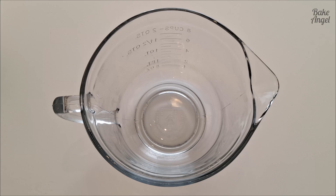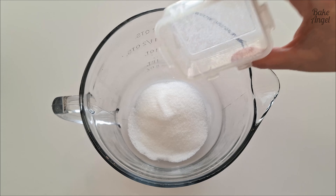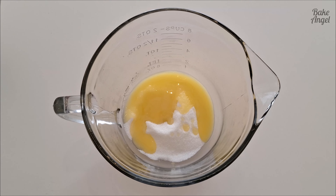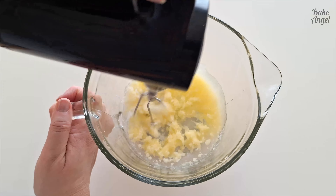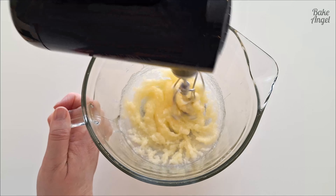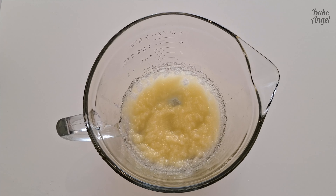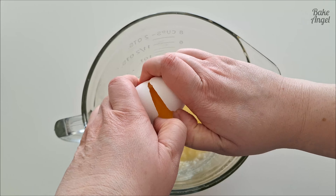Let's start by adding our white sugar and the melted butter to our mixing bowl. We're going to whisk these together until they're nice and smooth, as that's going to give a really nice base to our brownie bites. Next we can add our egg — this is a large egg.